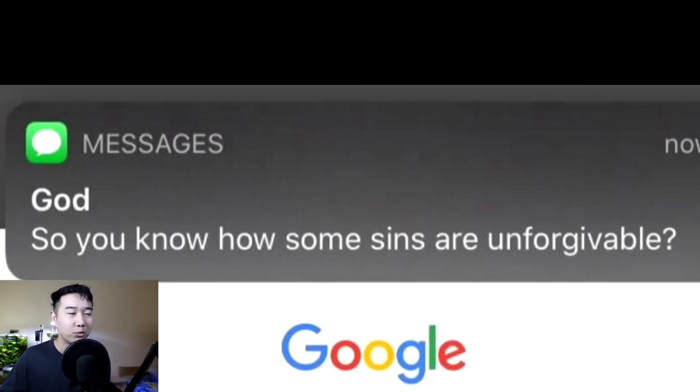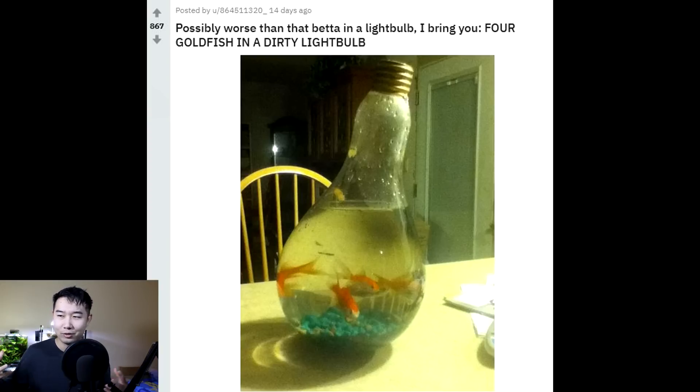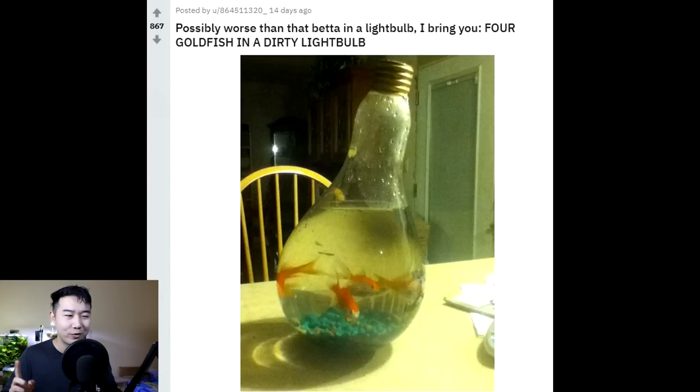You know how some sins are unforgivable? How are you getting a message from God? 'Cheap goldfish bowls near me' — so if I type this into the Google search bar, God might message me as well. It is forgivable: you put a goldfish in a bowl, just don't do it again. Possibly worse than a betta in a light bulb — I bring you four goldfish in a dirty light bulb. Save this picture in your arsenal of memes. Whenever one of your friends has a bad idea, show them this — the idea is portrayed by the light bulb, and the bad idea is the fact that it's being used as a fish tank for four goldfish. Now this is fake — there's no angelfish in there. Remember the golden ratio combo rule: four goldfish and an angelfish. Photoshopped.